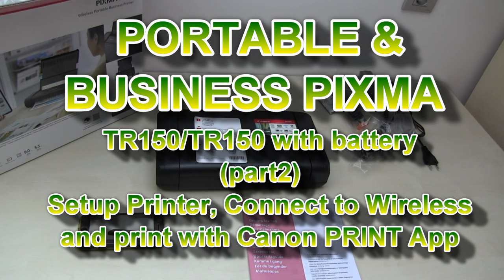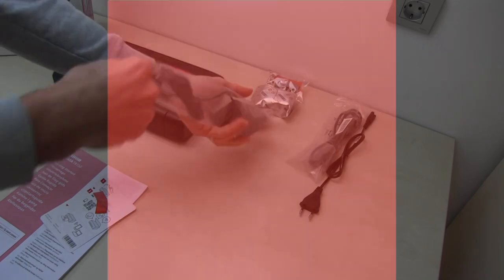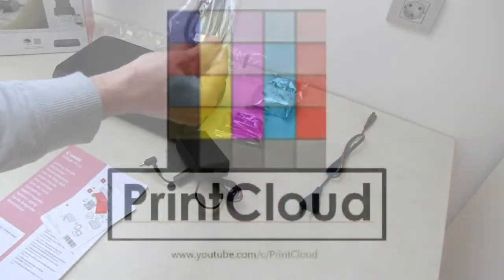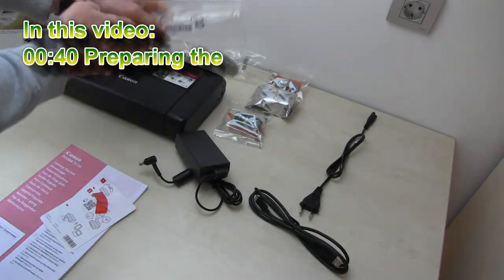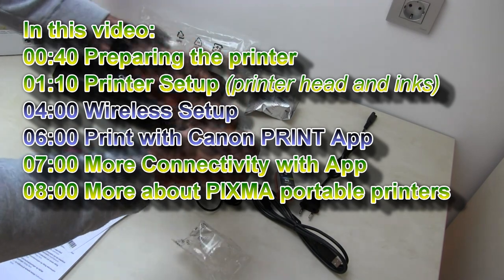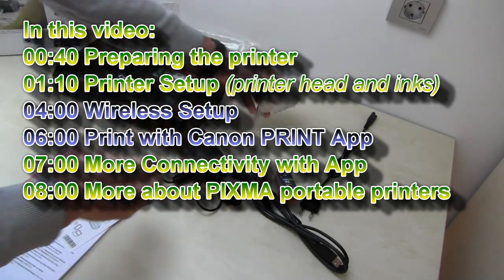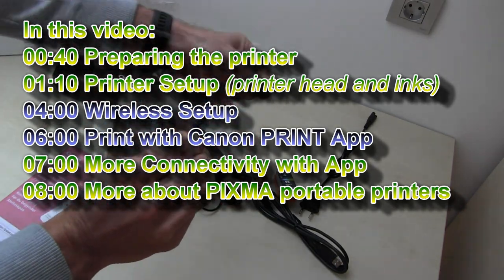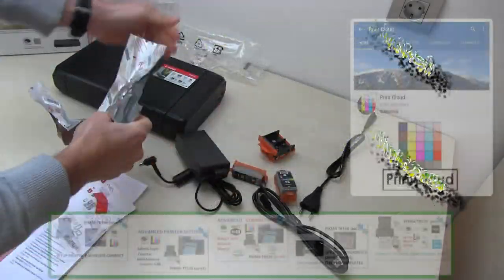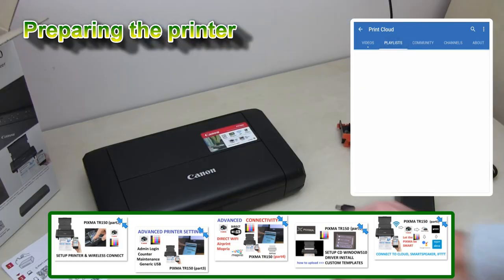Hello, in this video I will set up and connect the PIXMA portable printer TR-150. In the first part I will install the printer head and inks, and in the second part I will connect to a Wi-Fi network and demonstrate the Canon Print Inkjet Selfie app. Feel free to subscribe and turn on notifications so you will be notified about my future uploads.